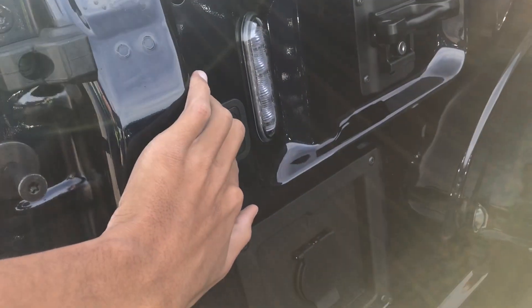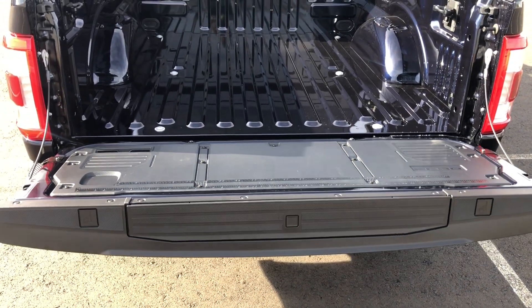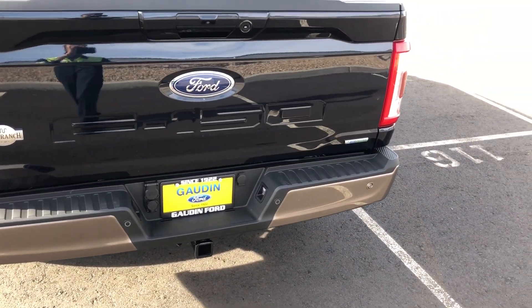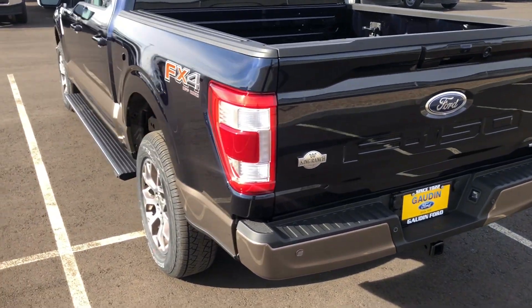Press the button and the box lighting comes on. I'm going to use the key fob to put it back up. That's a really cool feature — it used to be that you could only get that on the GMC Sierra and Chevy Silverado, but now you can get it on the F-150, so that's nice.